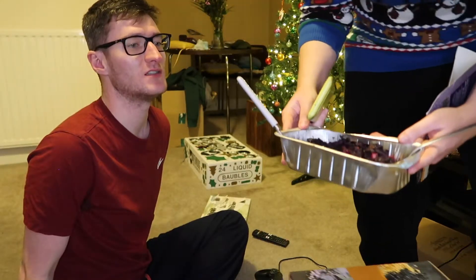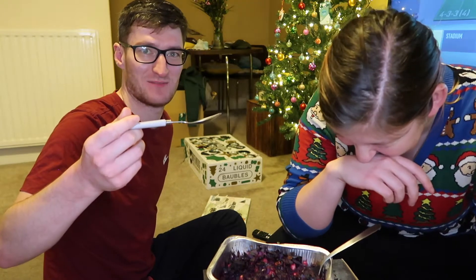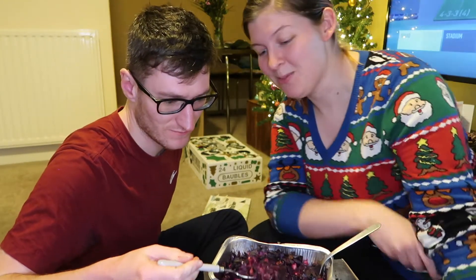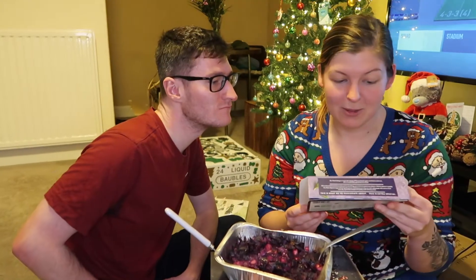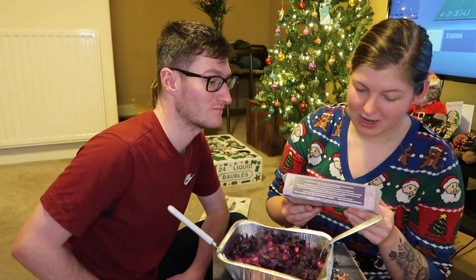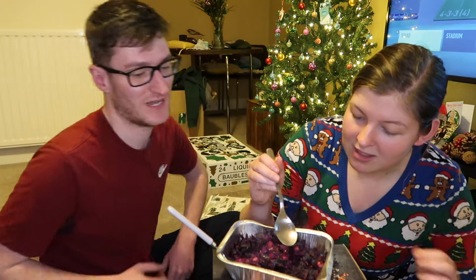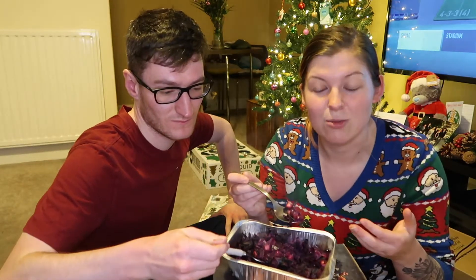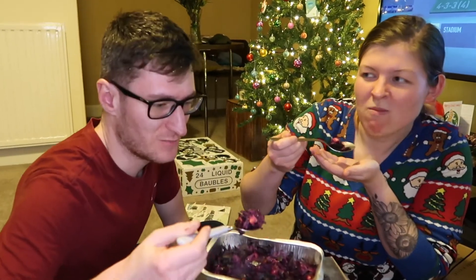Here is the starter — the cabbage thing. Not only is it disgusting, you've also burnt it! I followed the instructions! We are sitting on the floor eating it out of a trough like a pair of pigs. It's red cabbage and apple in a spiced wine sauce — crunchy red cabbage with apples and dried cranberries in a spiced red wine sauce. It smells very spicy.